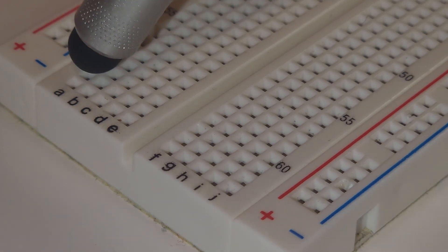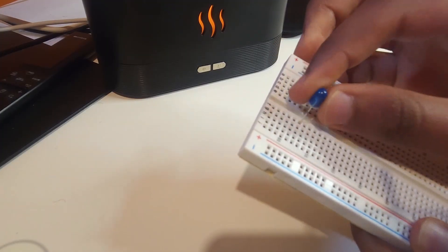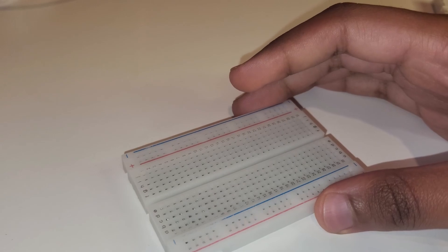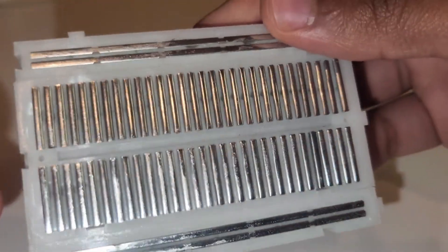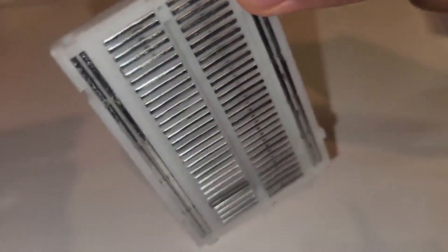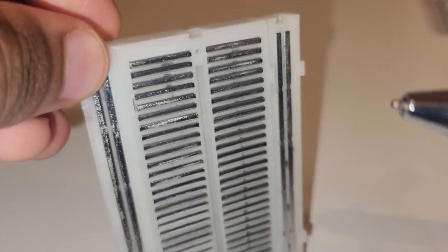No soldering is required, which means you can insert components and pull them out like Lego pieces — super useful for testing out ideas before making them permanent. Let's talk about setting up components. You can place parts in series or in parallel. Putting components in series means that they are connected one after another.